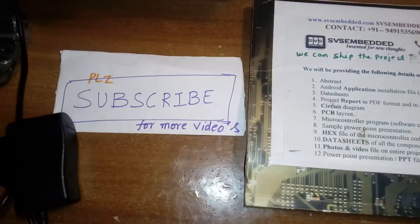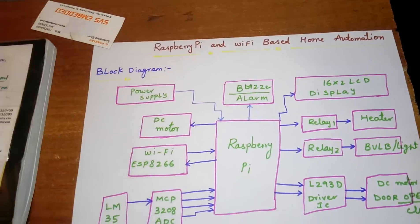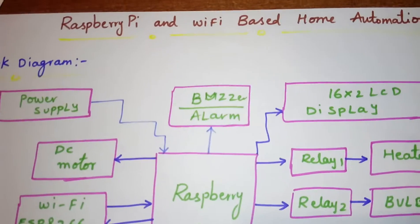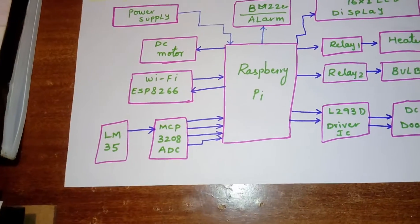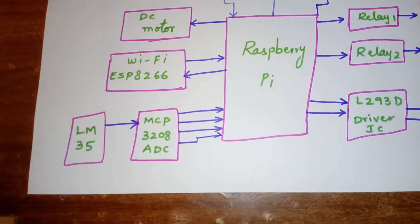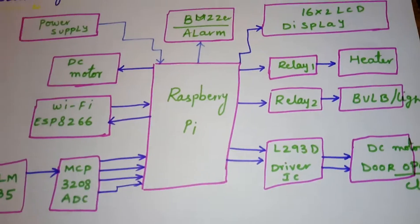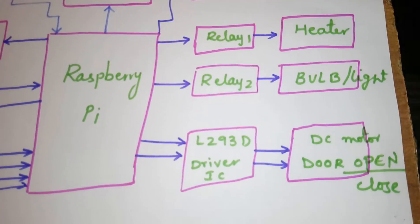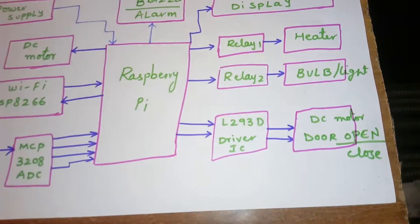Hi, we are from SVS Embedded. The project title is Raspberry Pi and WiFi-based home automation. In this project I am using a Raspberry Pi, 16x2 LCD display, alarm, DC motor, WiFi module ESP8266, one MCP3208 ADC, one LM35 temperature sensor, one DC motor for door, one relay coil, and one DC bulb.